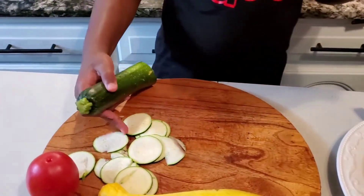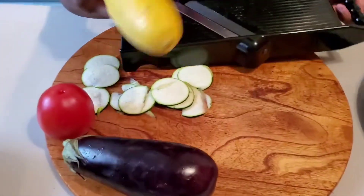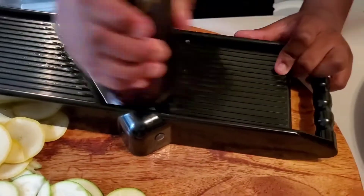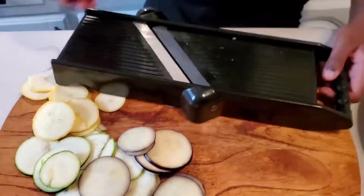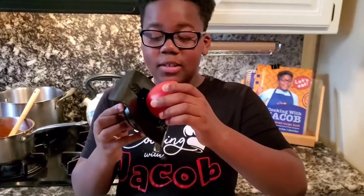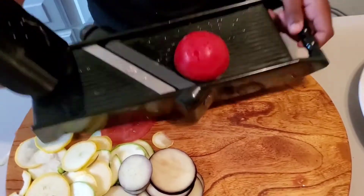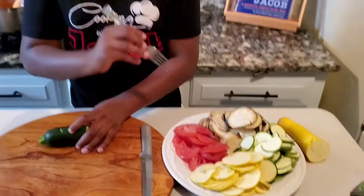This is what they look like. Now I'm gonna do the other ones - I'm just gonna show you how the other ones work. Here's what the eggplant looks like. And last but not least, I'm gonna do the tomato. So I'm gonna put the tomato in here so I don't cut my finger. So I just finished cutting my vegetables with the mandolin.